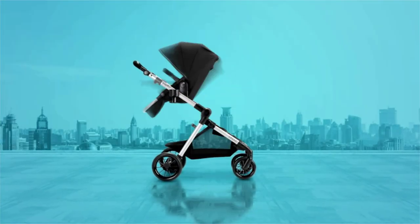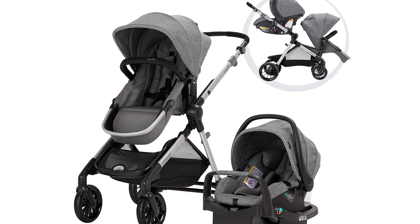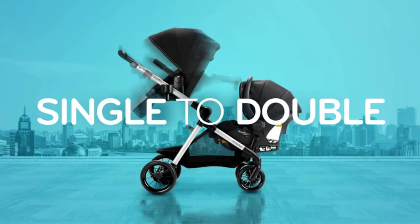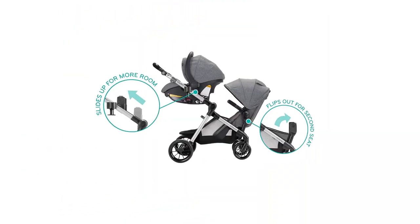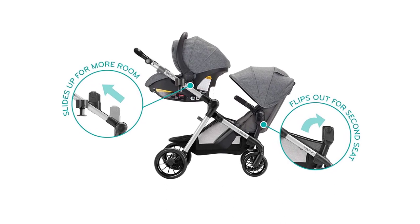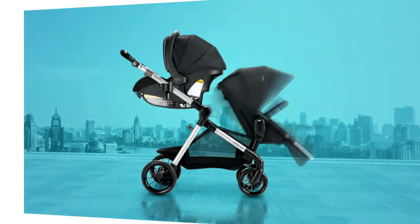The Evenflow Pivot Spanned Modular Travel System is a durable single-to-double stroller featuring a unique slide-and-lock system that expands the frame to accommodate a second toddler or infant. With up to 22 configurations, the lightweight stroller permits infants and children to sit at various heights, upright or reclined, and in parent-facing mode.